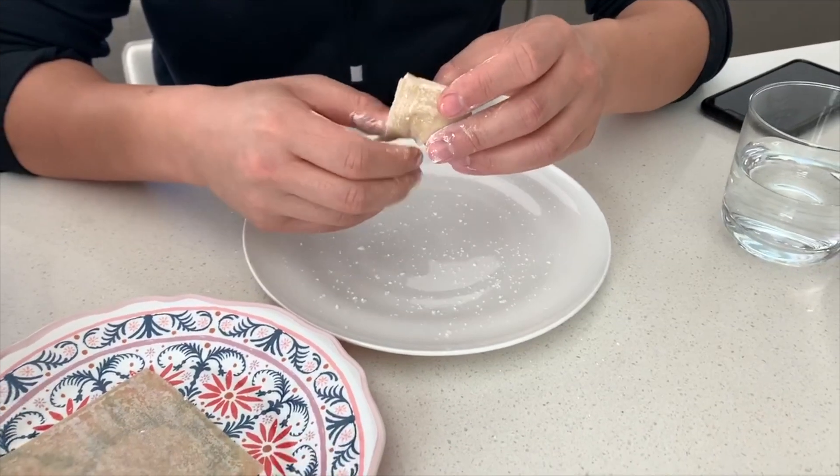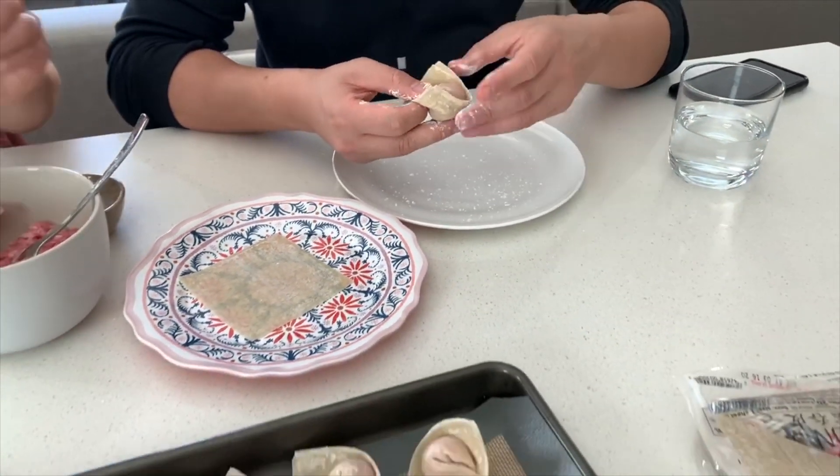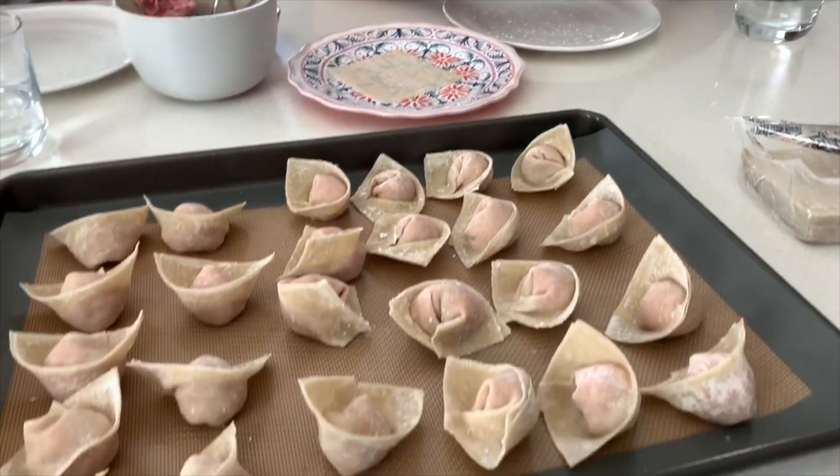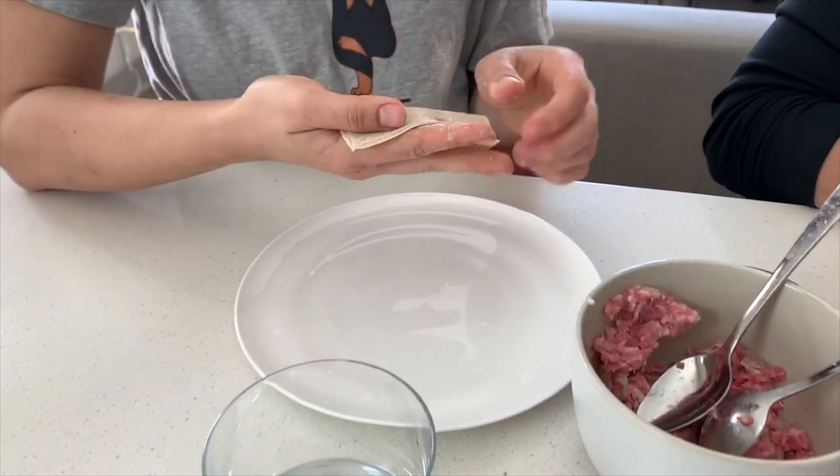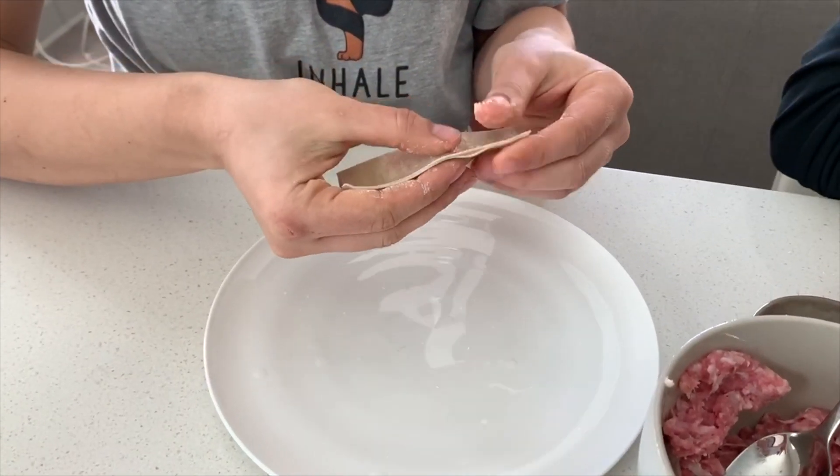I'm inserting a clip from the weekend showing my friends how to make the wontons. I taught them how to make the filling and how to wrap — my husband also joined in on the fun. This is something that is super fun to make with kids and with friends.